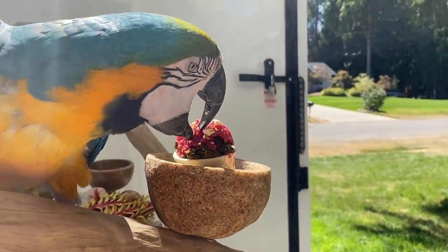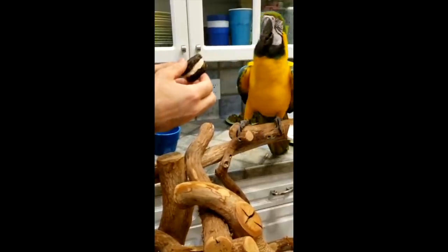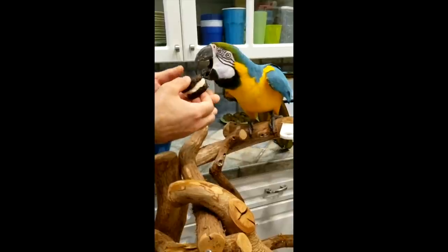A lot of you are probably wondering: what do I use birdie bread for if my bird's already on a good diet? If your bird's already on a good diet, you can just use this for variety's sake — to change things up, to celebrate a hatch day, make a special birdie cake, things of that nature. You can definitely add a little variety and a little bit of fun to your bird's day.